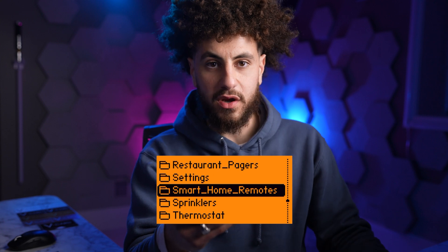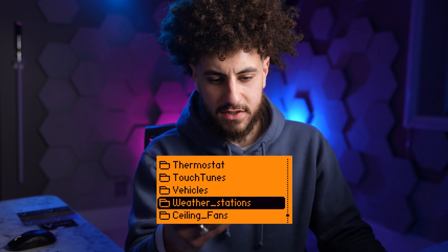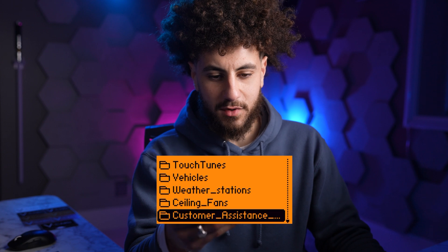Smart home remotes, sprinklers, thermostat, vehicles, weather stations, ceiling fans, customer assistance at CVS and Walgreens.